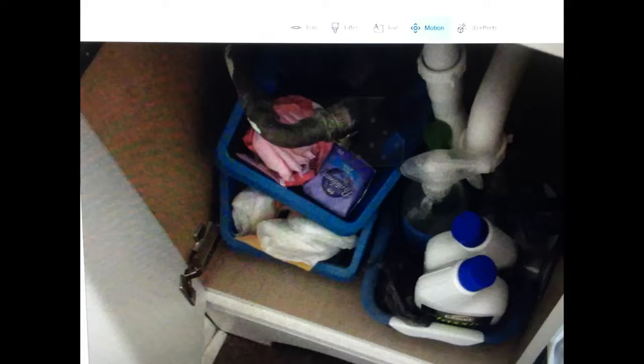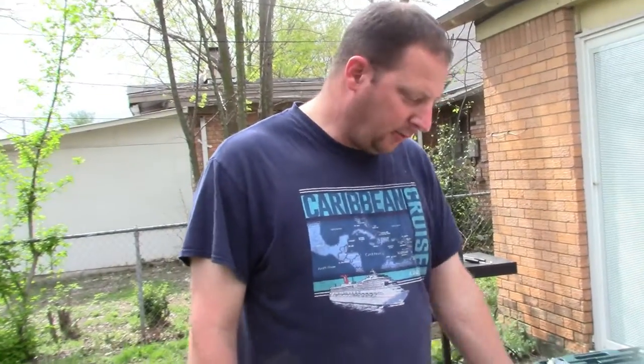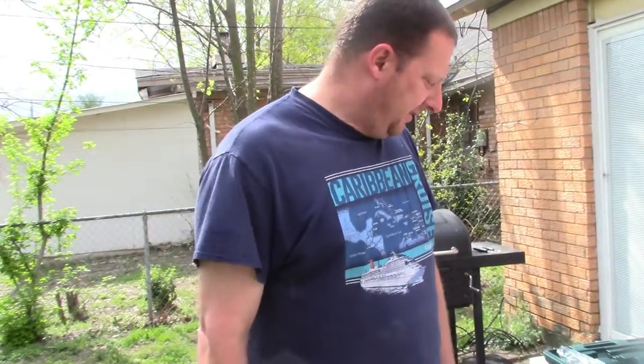We've got a cabinet in the bathroom that doesn't have a bottom or a floor on it, so I'm trying to put a floor into it so we can make it look a little neater and start storing things in there properly, instead of on the actual floor. Trying to build it up, get it painted, just a little project to work on. That's what we're doing today.